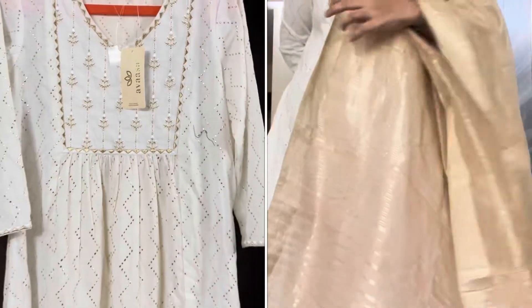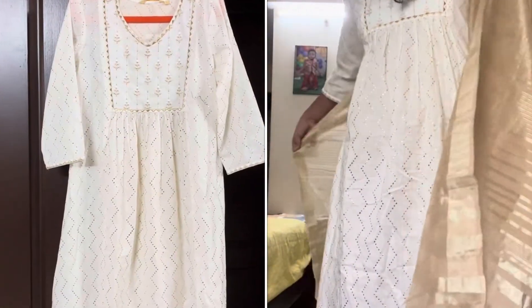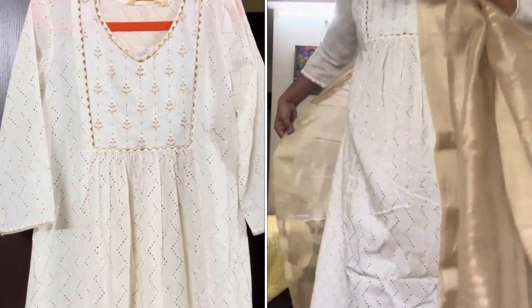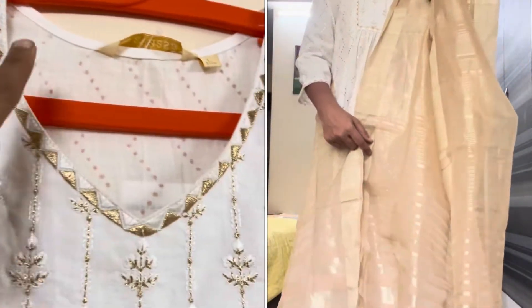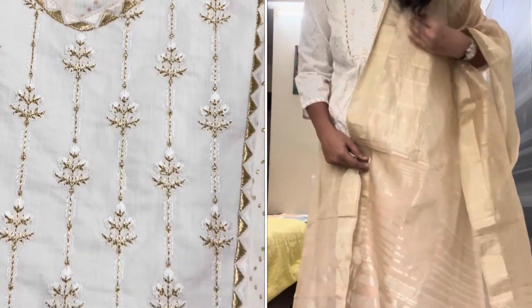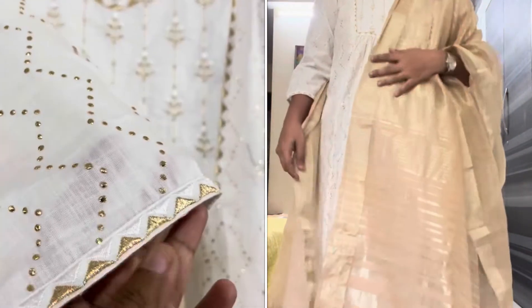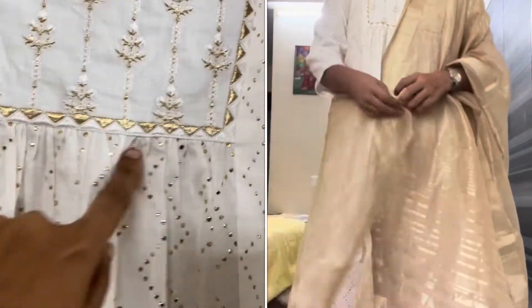I will show you the unboxing video. I will also show you the gold details. It is a completely traditional look.